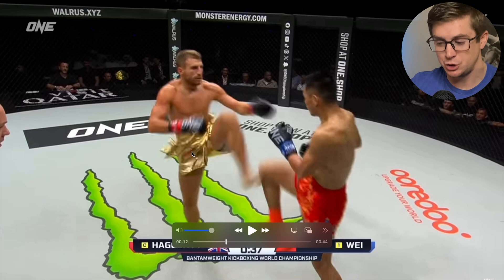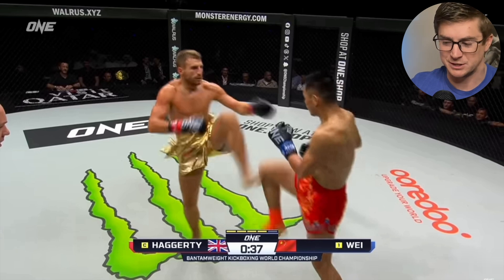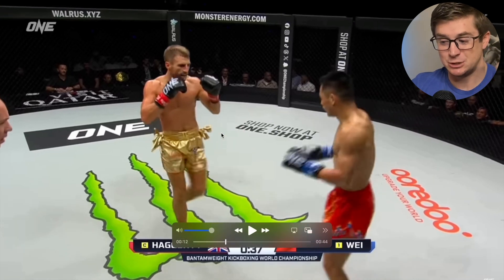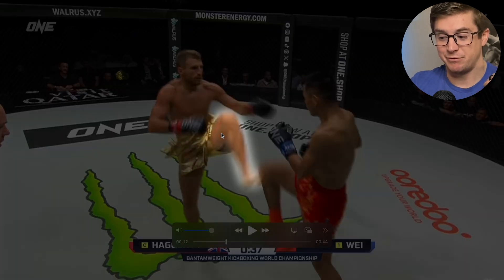That's happening in the closed chain, with the foot planted on the ground. That means there's a slightly different neuromotor pattern happening to coordinate that movement. Now switching to the other side — essentially he's doing the same thing: extending his hip, knee, and ankle, but it's after he flexes them.